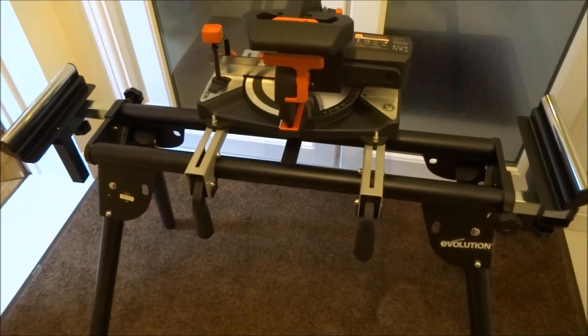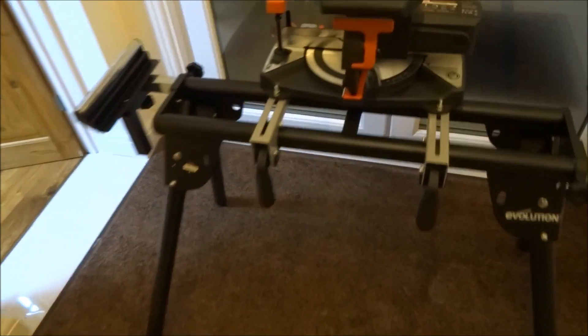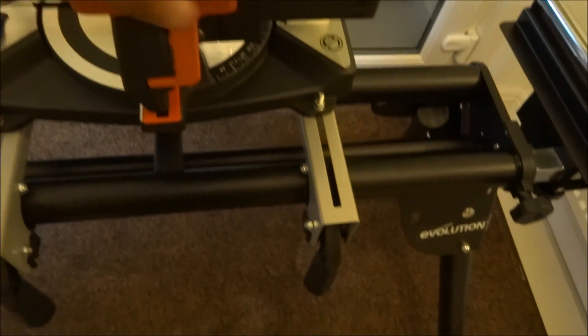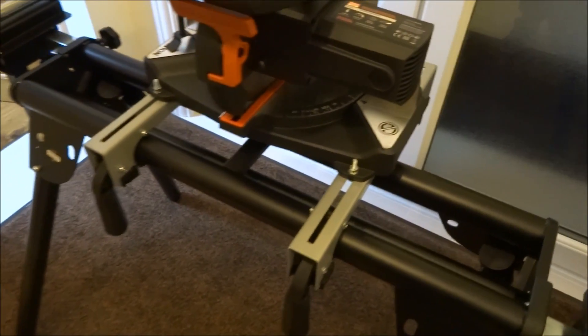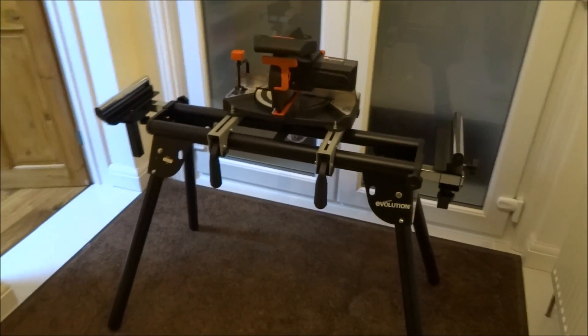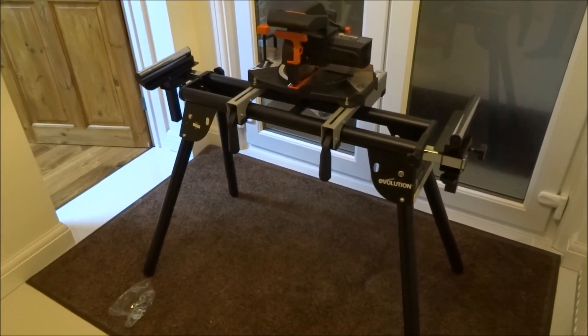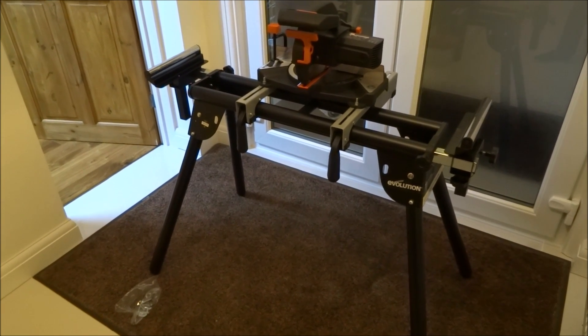Very solid construction. It's quite easy to collapse again. A good height as well — perfect sort of height to work at. I'm about six foot, so it comes up to around the pocket area for me. Better than crouching down on the floor. A good, stable product.